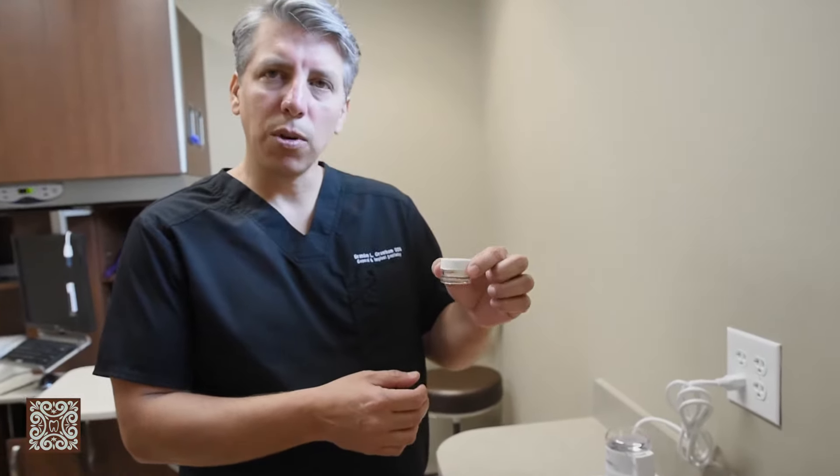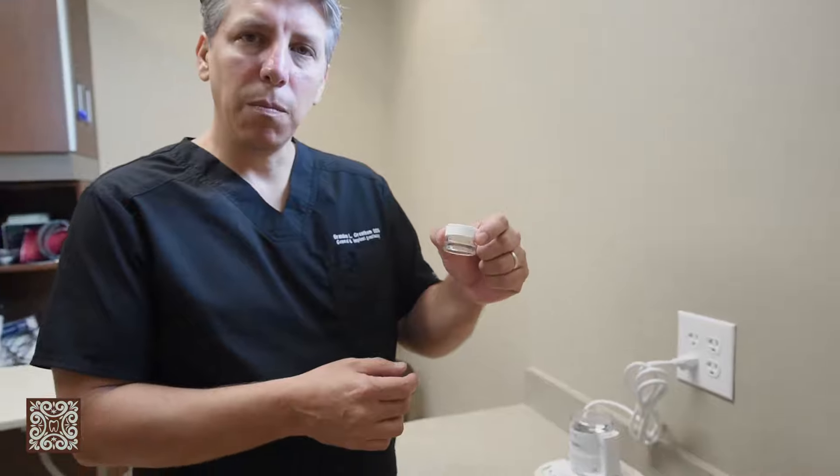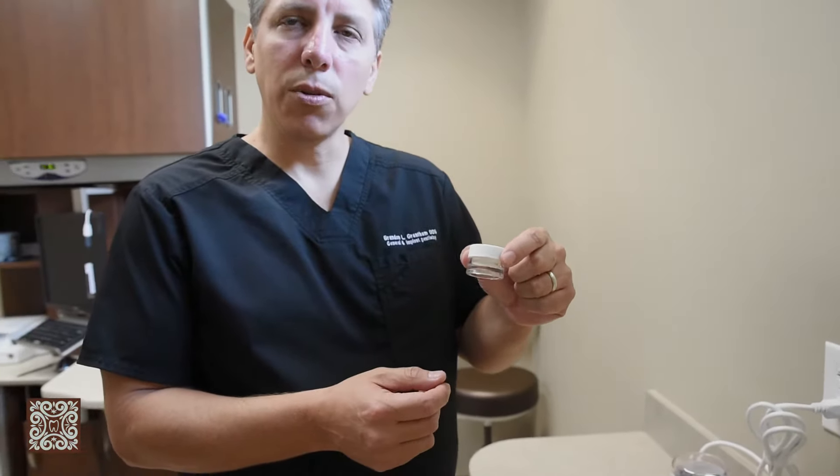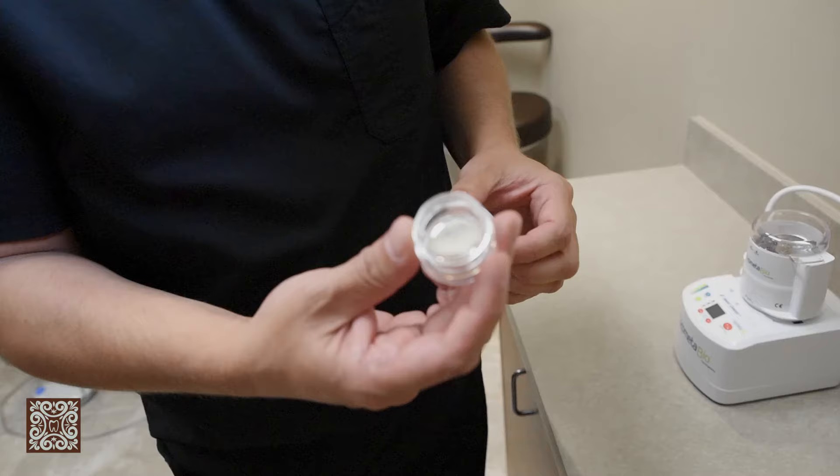Bone grafting comes from bone banks. All this bone is sterilized and cleared by the FDA, but typically bone like this either comes from cadaver tissue, which is called an allograft, or pig or cow bone, which is actually called a xenograft.